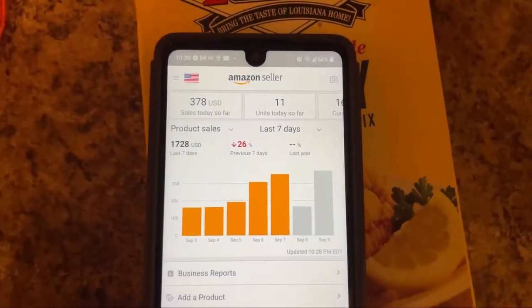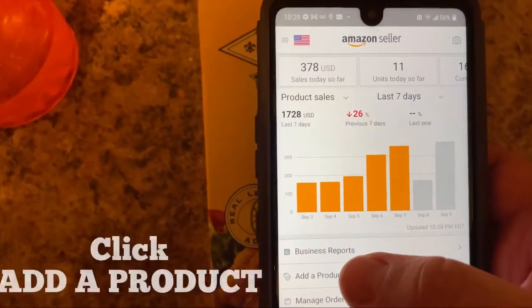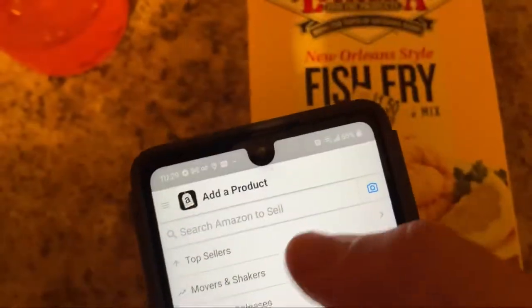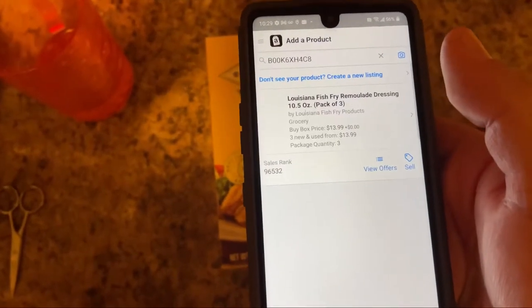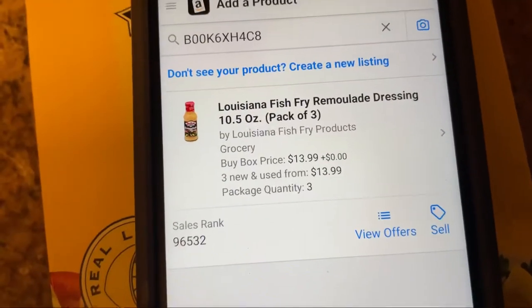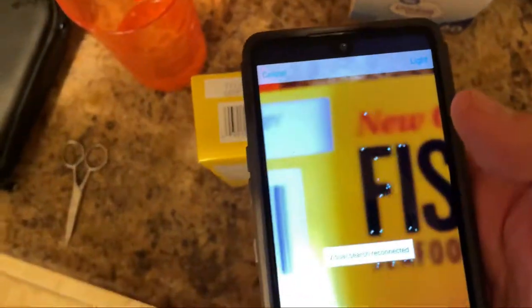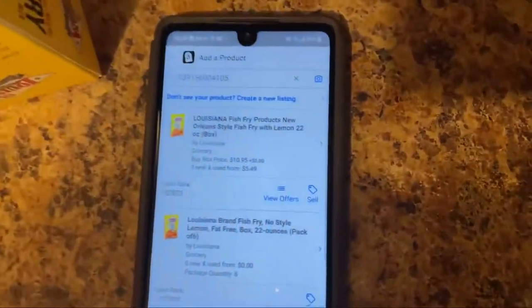I'm showing you grocery items that I bought, but you can do this with other items you're going to sell on Amazon — this is just a basic way to list your item. When you scan your item, you can scan the front of the product. I usually do this if the barcode isn't available, but if the barcode is available go ahead and scan the barcode. I scanned it but the wrong thing came out, so I'm going to go back and scan the barcode.